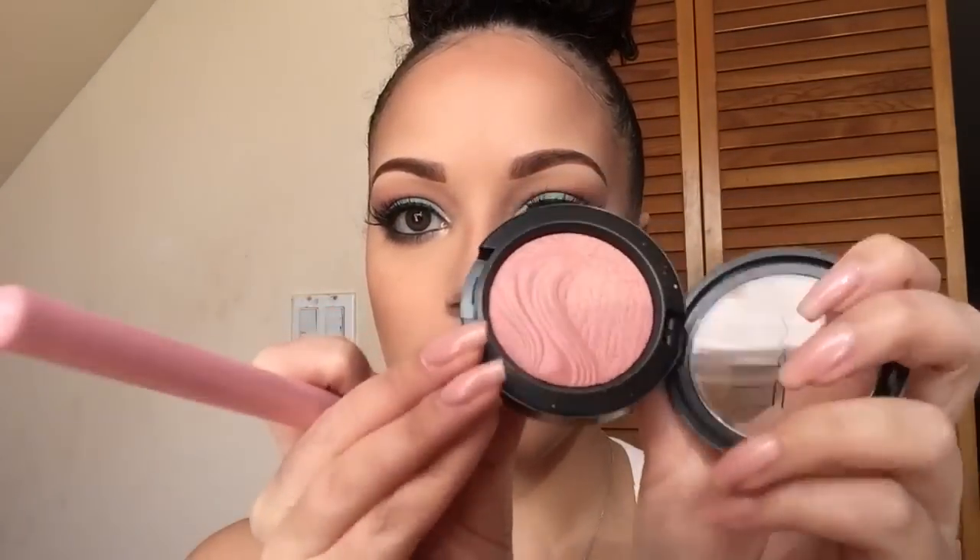For blush, I'm using one I haven't reached for in a while. Lately I've been using Prim from the Tarte Holiday Blush Collection palette, but I wanted something different today. I'm going with the MAC Extra Dimension Blush in the shade At Dusk — it's really pretty. I'm applying it with my Luxy Large Angle Brush, the 504.